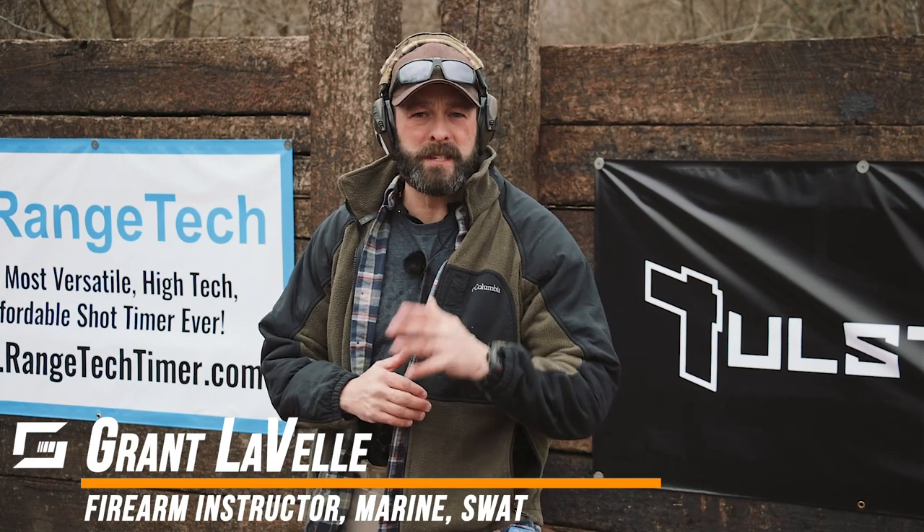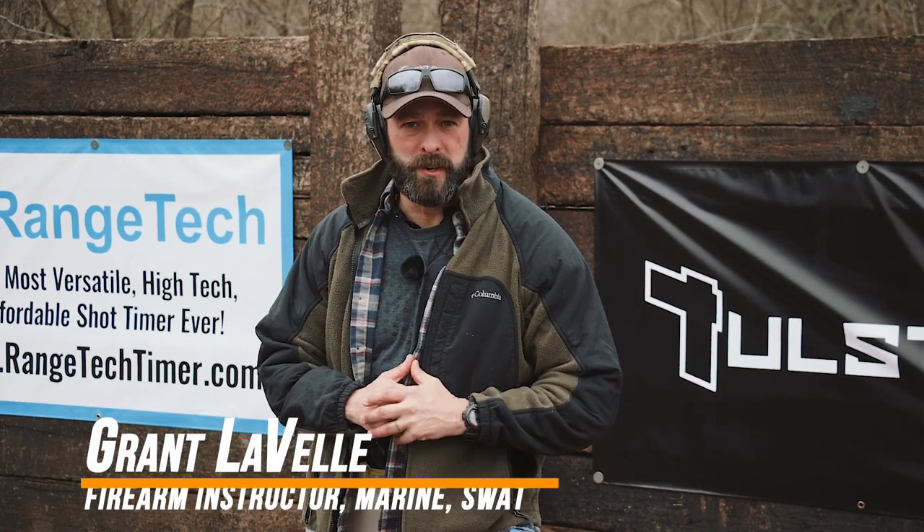Hey folks, Grant from Gunspot here for Tolster.com. In today's video, we're going to be shooting the dot torture drill.